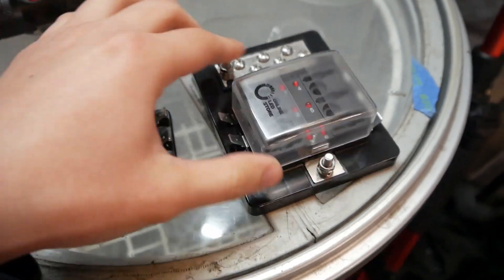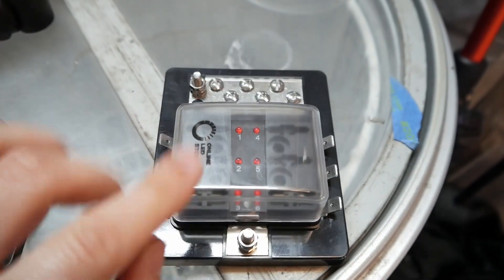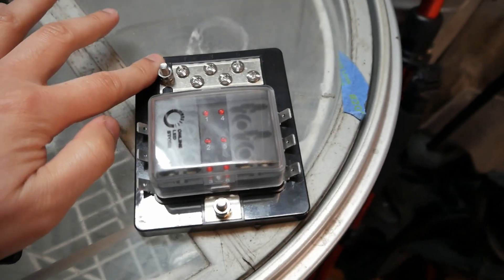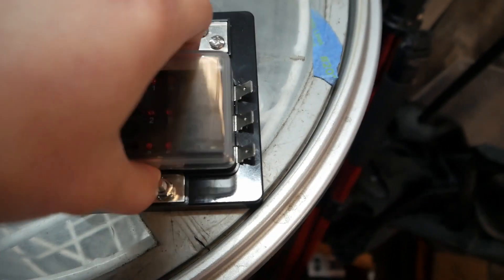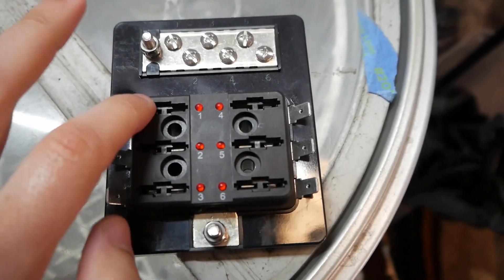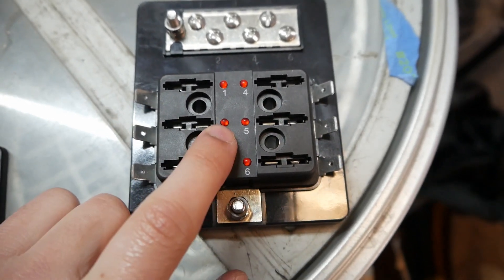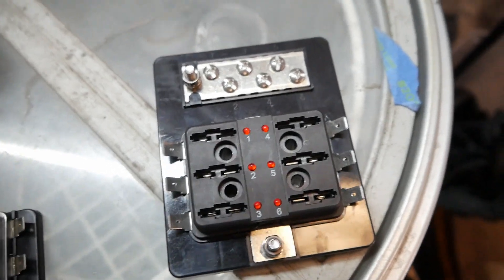These are the two fuse boxes we're going to use for the car — I'll leave a link in the description below. This one is going to be our 12-volt accessory, the main fuse box that everything hooks up to. You can see we have our negative here, and then this main fuse box area is where we plug all the positives for the accessories. We'll put in some fuses here, and what's really cool is that if a fuse blows, it'll trigger this LED light so you know which fuse is busted.